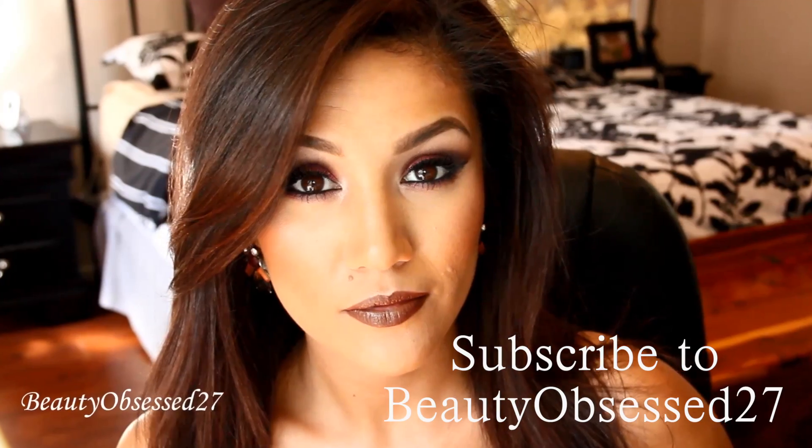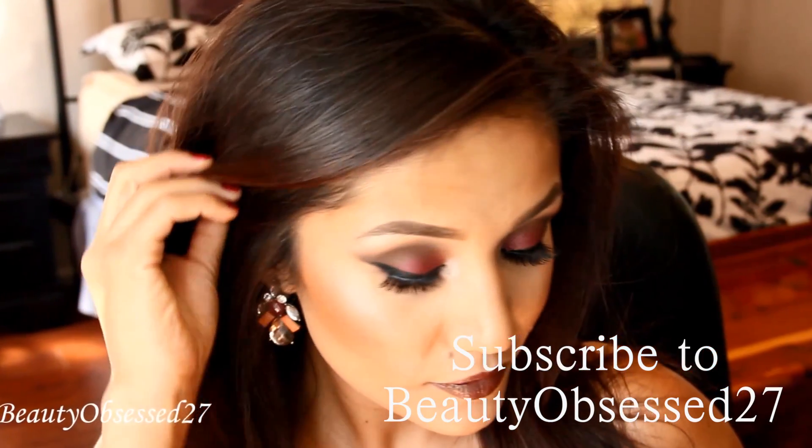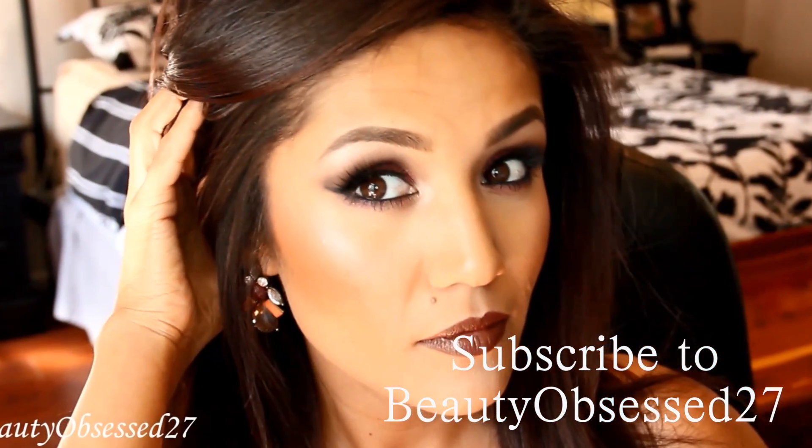Hey guys, so Beauty Obsessed 27 and I decided to do a cranberry look, and as you can tell her look came out gorgeous. Please go check her channel out — I'm so happy that I was able to work with her because not only does she have an amazing personality, but she's just so beautiful.